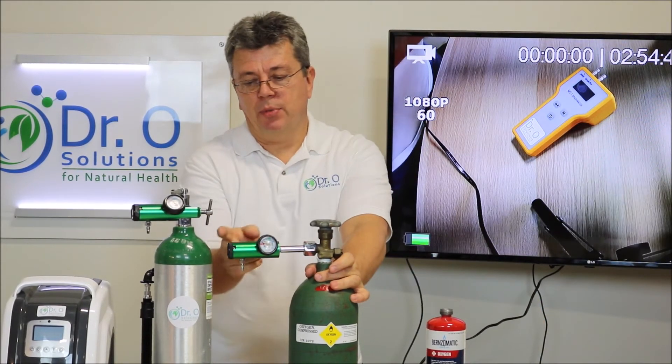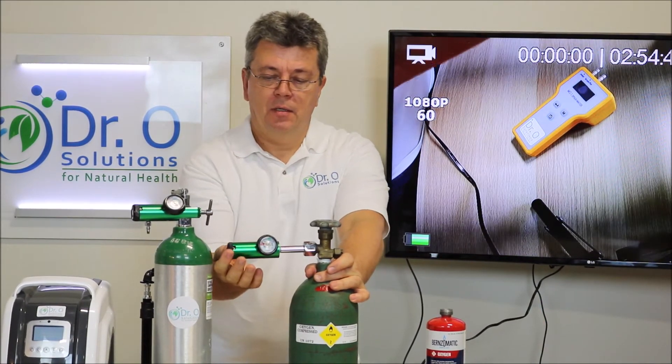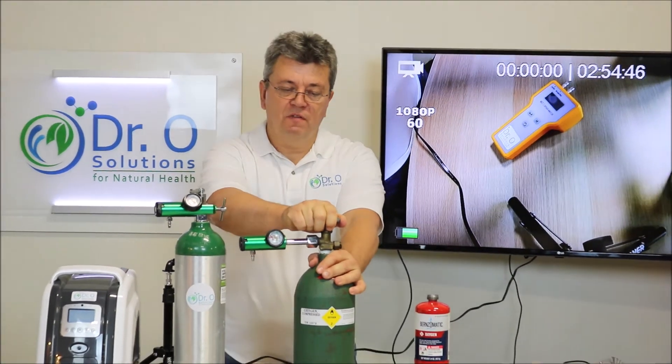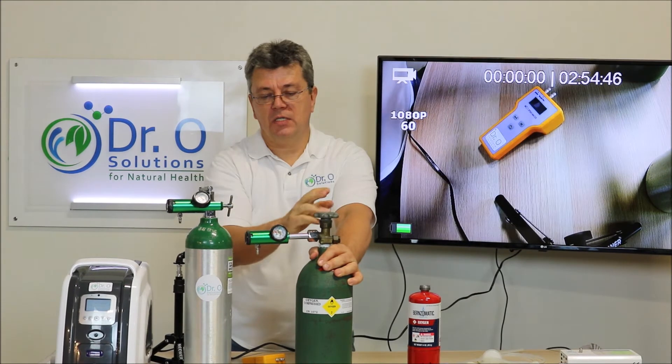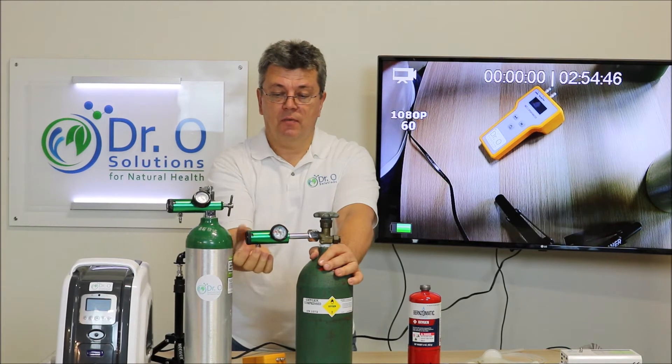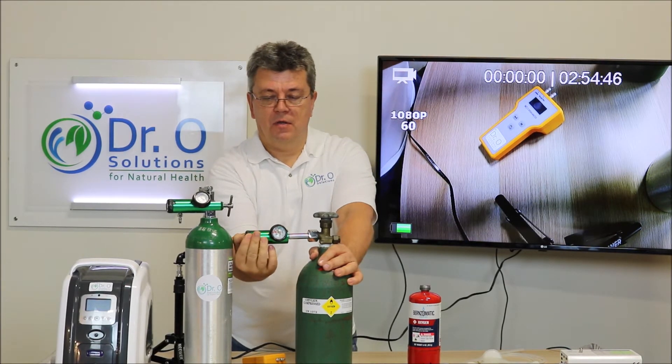Open up the regulator — I usually do one-eighth of a turn — and open the valve. As you can see, you can hear the oxygen going out. Oxygen is going out; that's ready to go.